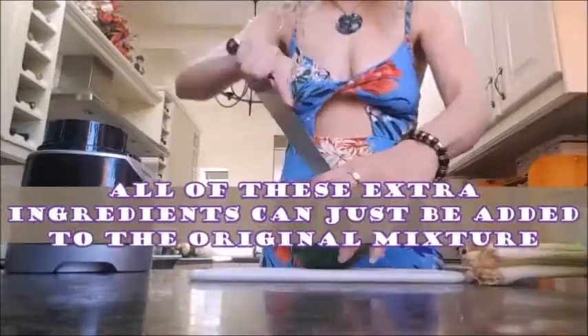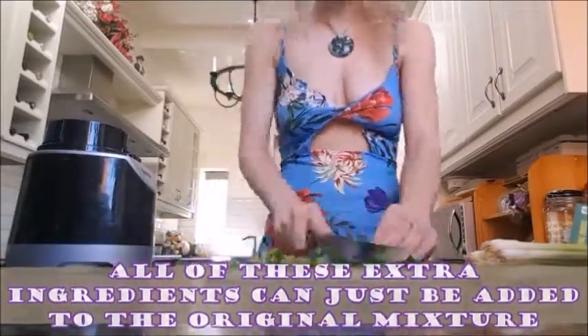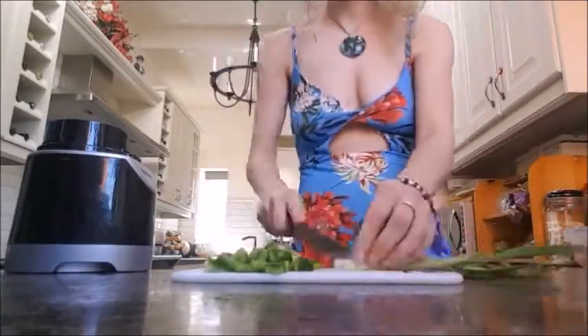I'm going to split my mixture in two so I can show you how to do the Thai spiced version. De-seed and chop up your pepper, and chop up your spring onions as well. Add those to your mixture along with lime, ginger, and sriracha, and give it a good mix.